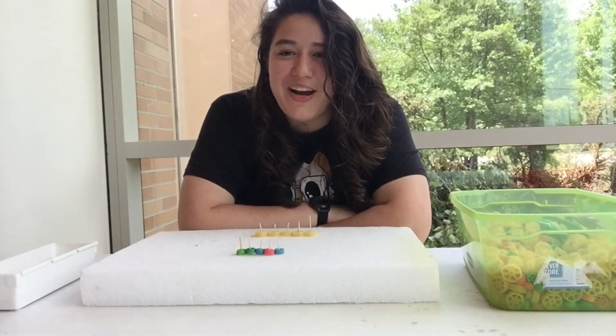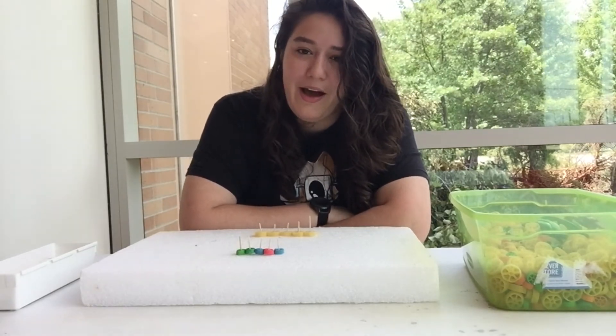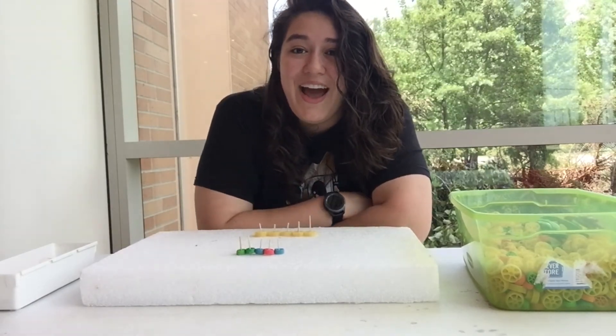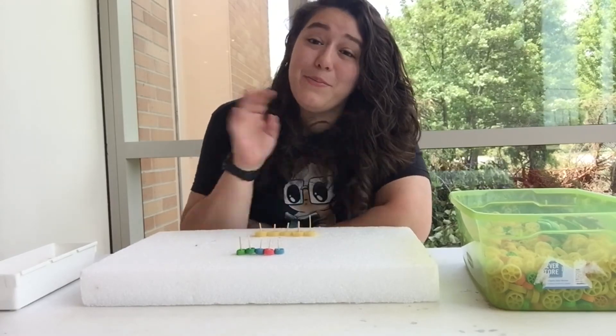I want you guys to try this at home, and if you do, let us know what you are able to make and see if you can beat me and make a chain of gears longer than four. I hope you guys had fun today, and I will see you guys in the next video. Bye!